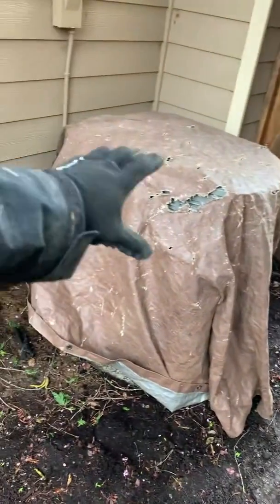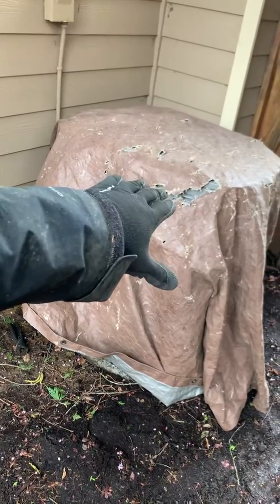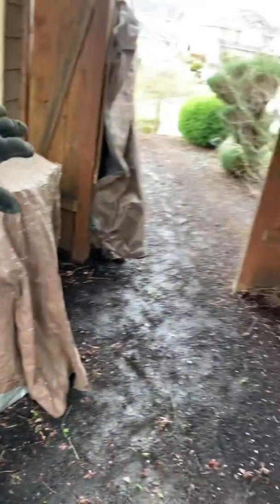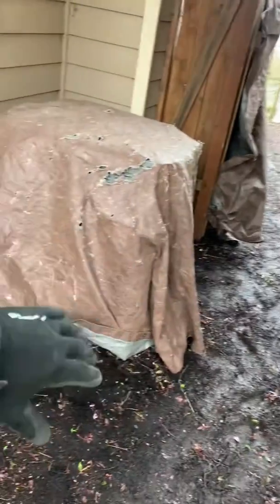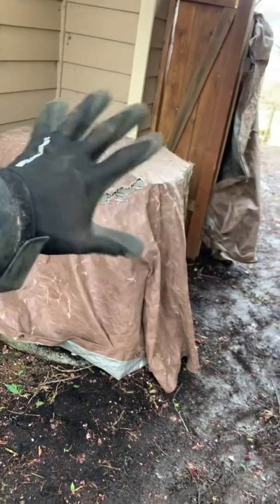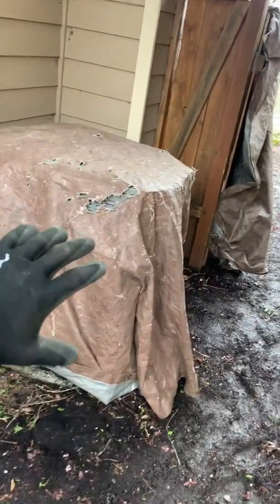Right here you can see we've got the air conditioning condensing unit on the outside of the house. We would be dragging brush by here — it's kind of a narrow gate, not super huge. We're dragging out a lot of brush and we'd be scratching that all up. It would look terrible, but you throw a tarp over it and it saves you all the hassle in the world.